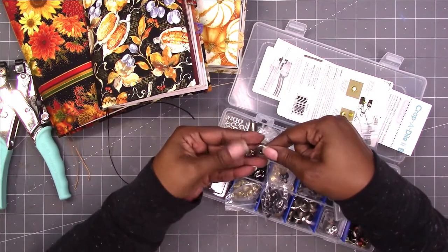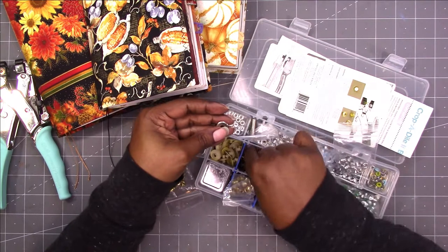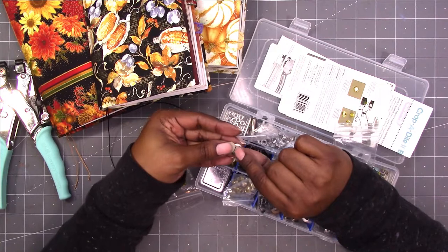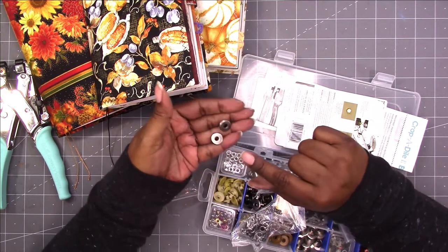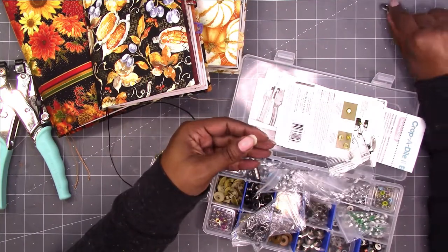Let me see if I can get two that are the same. I like that brushed metal look. So I'm going to use that one on the one with the blue silvery hints in it.